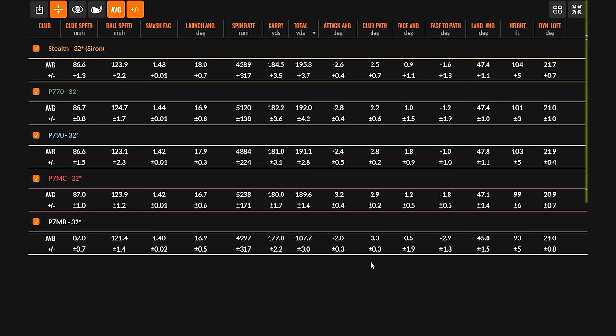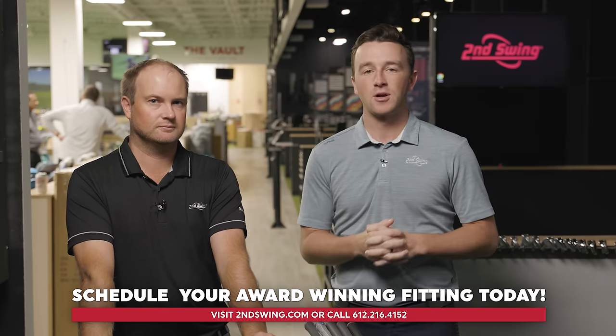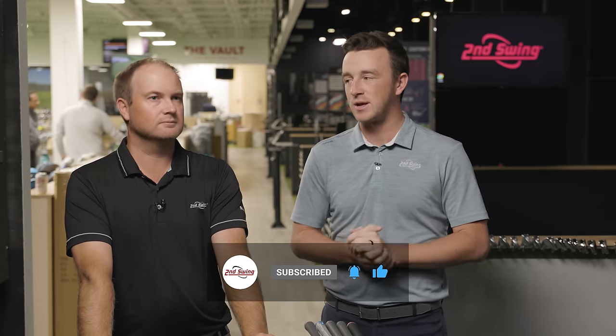The Stealth 32 degree 8 iron, total distance 195. P7MB 32 degree 7 iron bent to 32, 187.7. So you can see total distance, aim, and carry distance differences — we picked up some gains through the technology that the clubs provide us. Golfers, if you're looking for a new set of irons or just have questions about your current set, we encourage you to stop into Second Swing. Bring your clubs with you, whether you're getting fit or whether you just have some questions, and our team will take care of you, answer all those questions, get you fit for the right iron set for your game or make the right adjustments to your current set. Thomas, thanks for hitting all the shots today. Really fun one here.